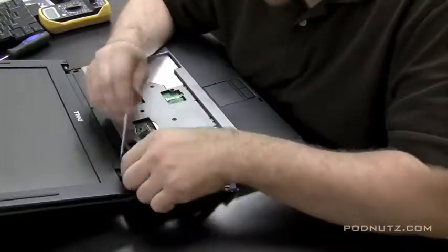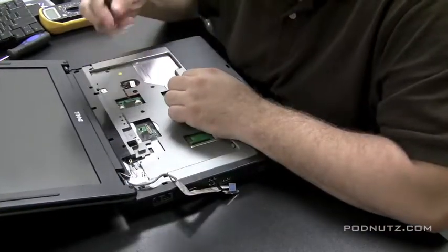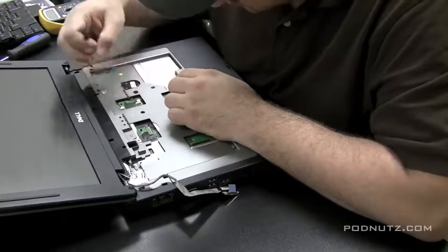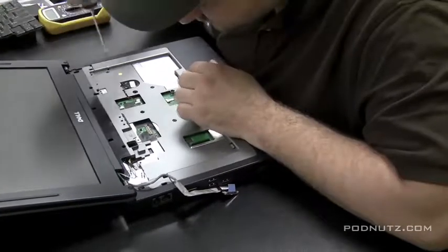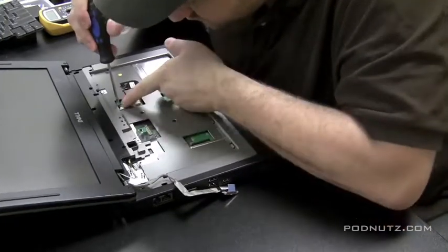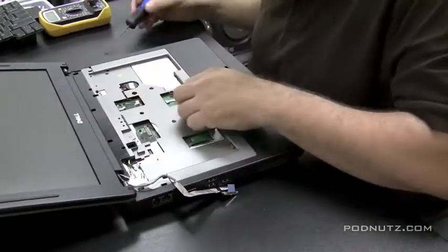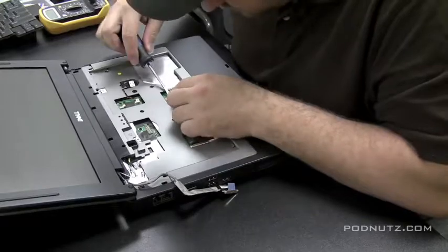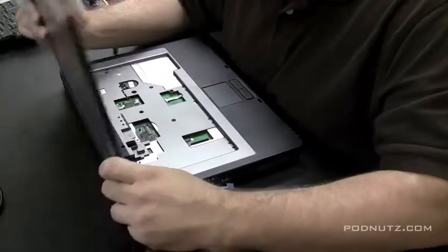This is the LCD cable. After I get the keyboard out, I like to get the screen out of the way since it's a very delicate part. We want to pull out any connectors attached to the motherboard — ribbon cables, battery connections, trackpad connections. You don't want any ribbon cables attached to the motherboard when we pull the top plate off, or they might rip.